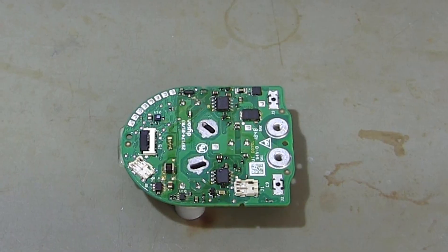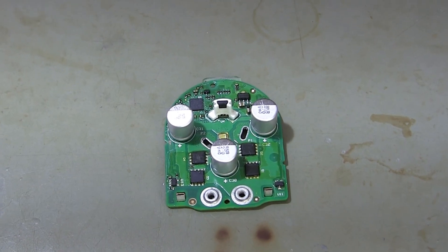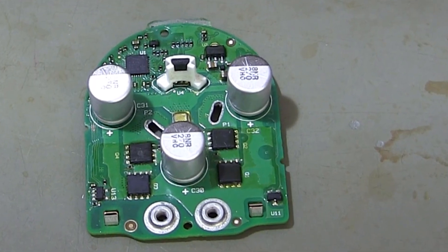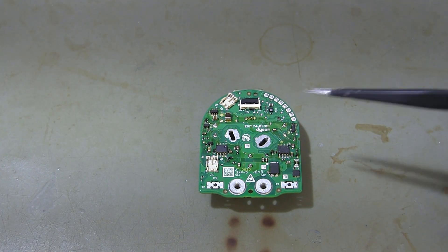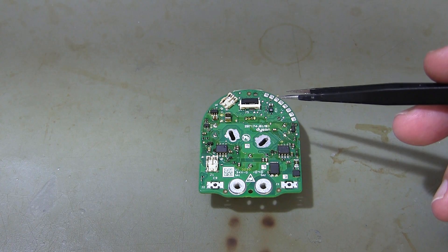The motor and electronic circuit board of the Dyson V11 vacuum are designed to optimize the vacuum's performance. This board controls the motor and manages power consumption. Let's examine the functions of the components on this circuit board and the principles of how the board operates under a microscope.